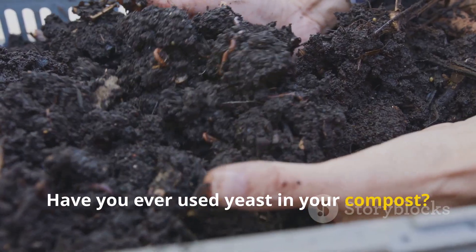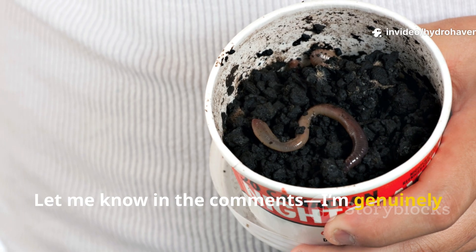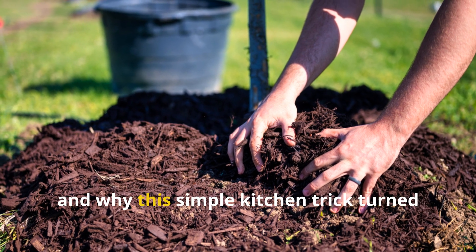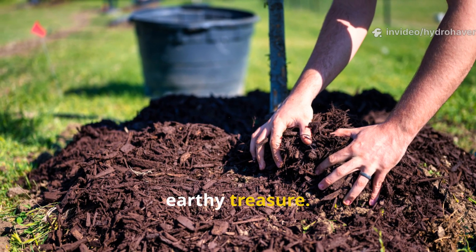Have you ever used yeast in your compost? Did it make a difference? Let me know in the comments. I'm genuinely curious to hear your experience, because after this experiment, mine will never be the same. Let's dive into what actually happened and why this simple kitchen trick turned my slow, crusty compost into a steaming, black, earthy treasure.